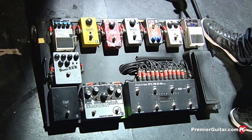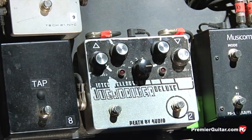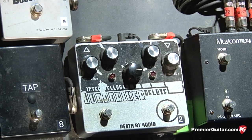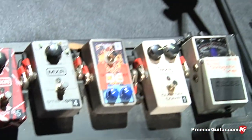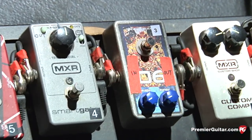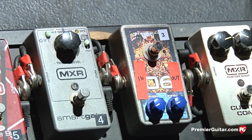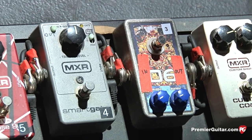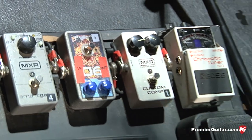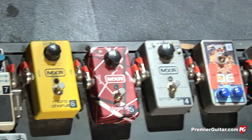For leads I'll turn on one of the overdrive pedals. I have this one here, which is a Death by Audio Interstellar Overdrive — I love it, it's really, really versatile. I'm also using this other pedal. I don't even know what this is — I got it at a music store on the road. It's just a weird, crazy overdrive pedal. It's got a web address on there that's all rubbed off. So I'll use one of those two overdrive pedals for the lead sound.